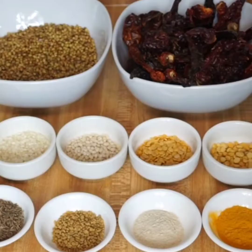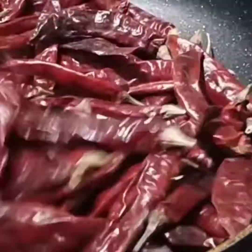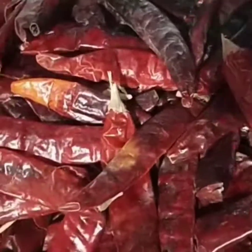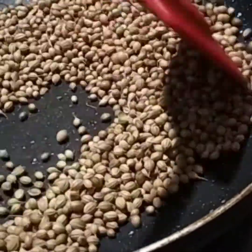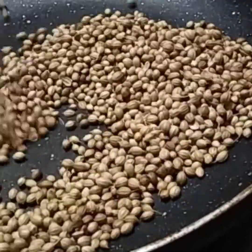I am going to show you the ingredients for this recipe. I will use 100 grams of the meal. I will use a little more than 15 grams of the meal. I will use maria roast to make the meal. I will try to fry the meal.